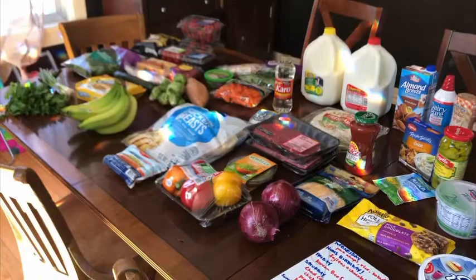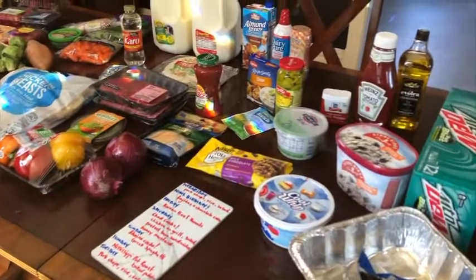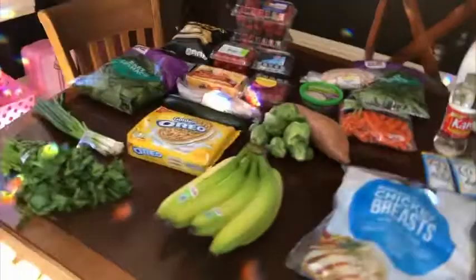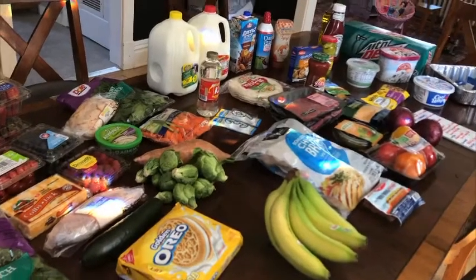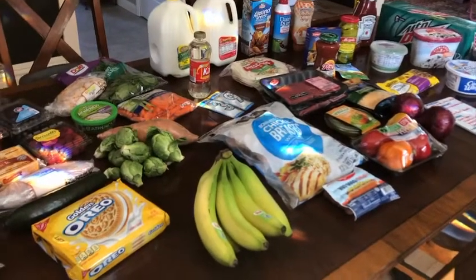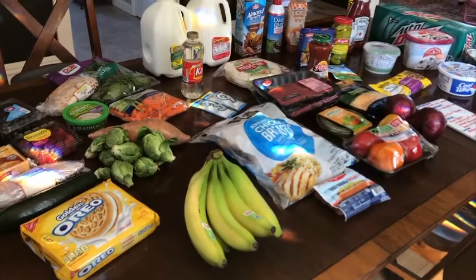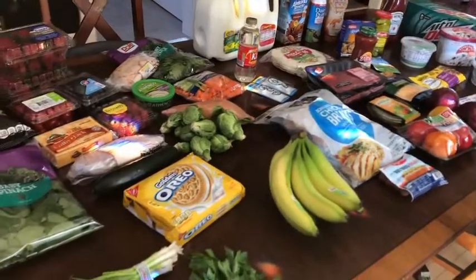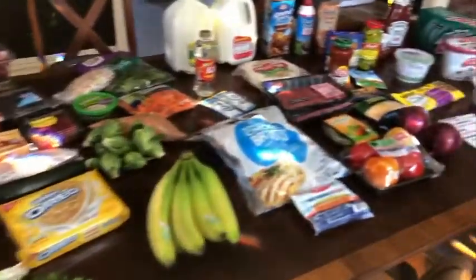That's everything! This grocery haul came to $157 — that's for seven days, breakfast, lunch, and dinner for the family. Keep in mind the kids get school bus lunches from our district since school is out, so it's just me and Chad for lunch. I already have everything for breakfast, and we can get a couple of desserts out of this too. I thought I did really well because I kept $40 still in the bank in case we need anything, or if we want to order from a local restaurant — we've been trying to support local restaurants and keep them in operation.